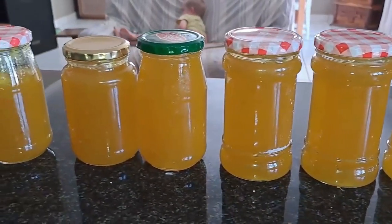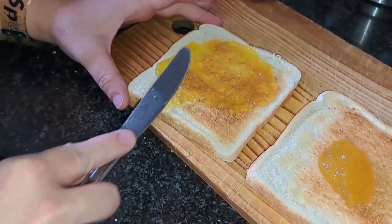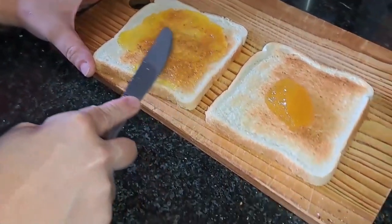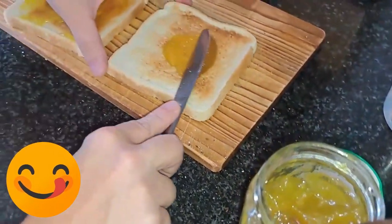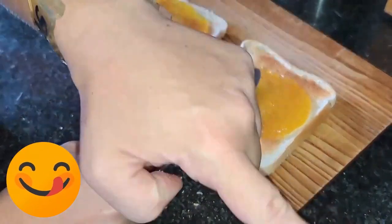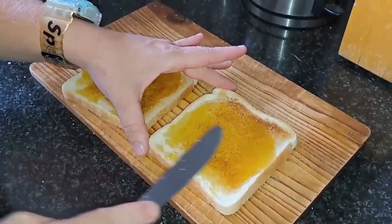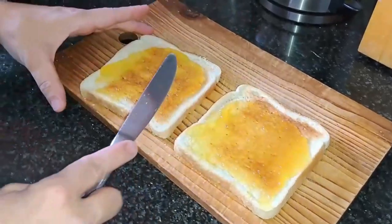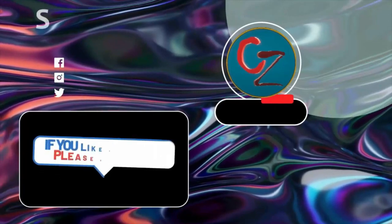There we have it — we got eight and a half bottles of jam. The wife couldn't wait to let me taste her product, so I tasted it. It was very good. I unfortunately am not a big fan of mango, so it really wasn't bad — it was very nice, just not something I would eat every day.